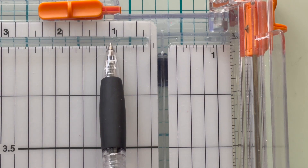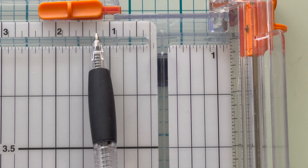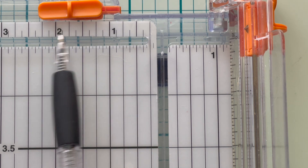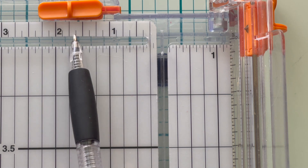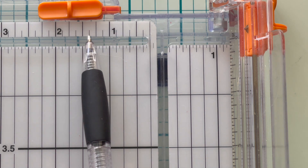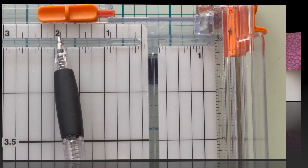Let's do a quick review of the ruler. The long lines are quarters — one quarter, one half, three quarters, and then the inch. Between the quarter marks are the eighth marks. We have one-eighth, three-eighths, five-eighths, and seven-eighths.